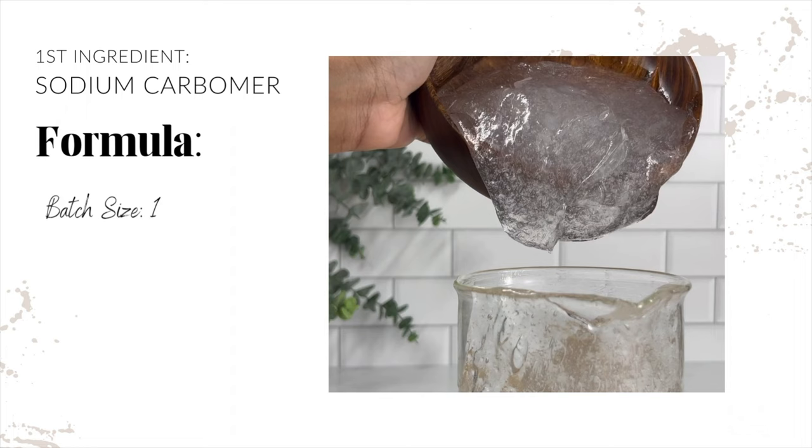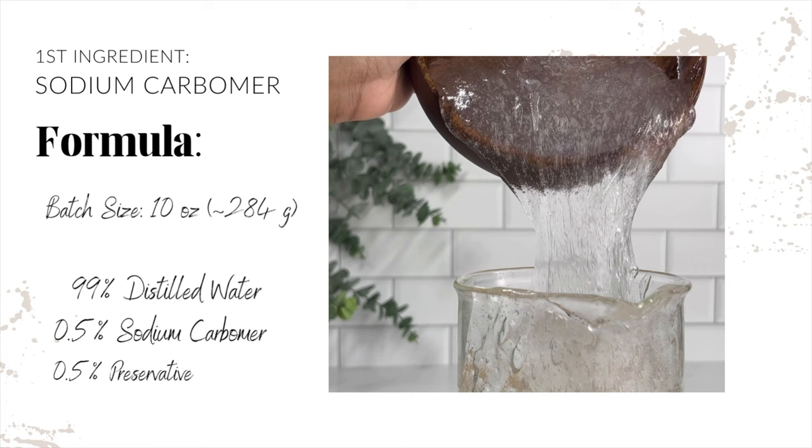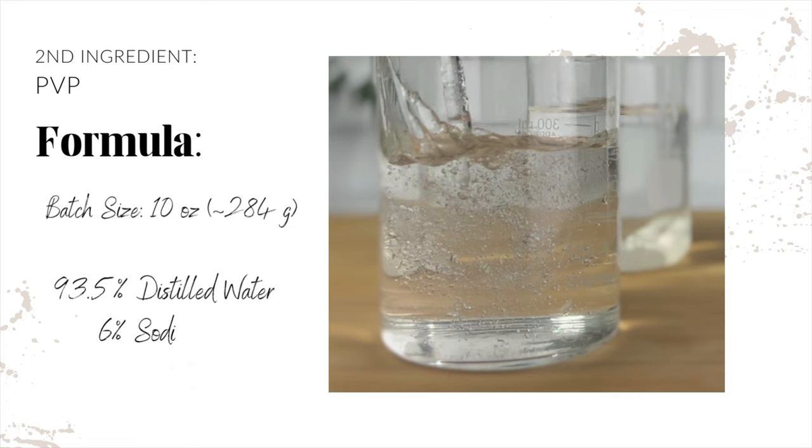The most popular one is carbomer. I use sodium carbomer. There is a difference — one is pre-neutralized, one is not. I will also be using PVP. It is a very key ingredient to make most gels that are on the shelves today.